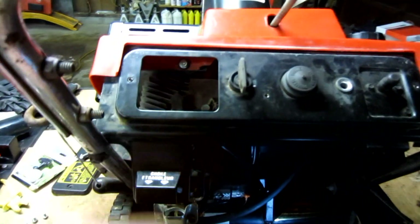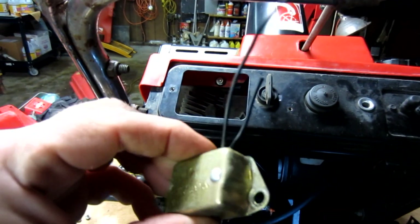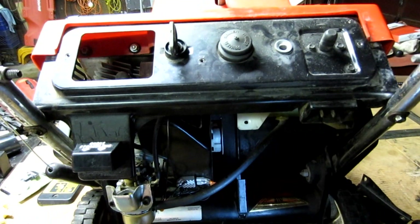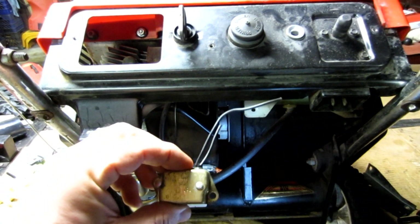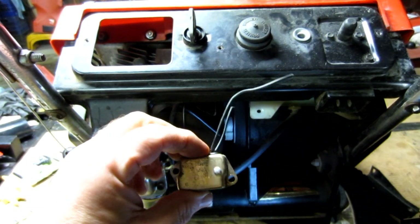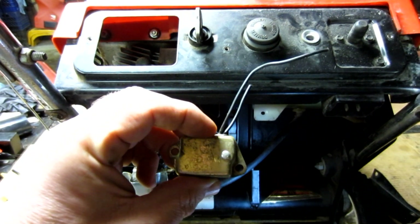I went ahead and troubleshot and checked that the key switch was working, and it was. I found out that it was this little device — it's an ignition module. Now there's a magneto coil underneath the blower housing that could have been causing the problem. However, I wanted to check this first because it required a lot less labor to pull off all that blower housing to get to the coil. I found that this wasn't working by replacing it with what I'm going to suggest.